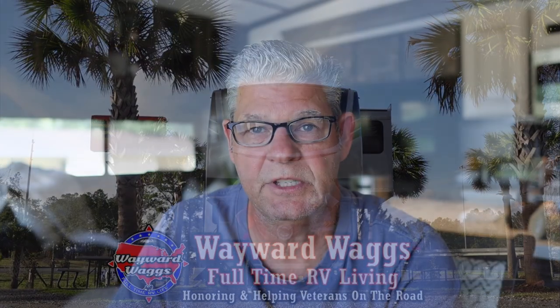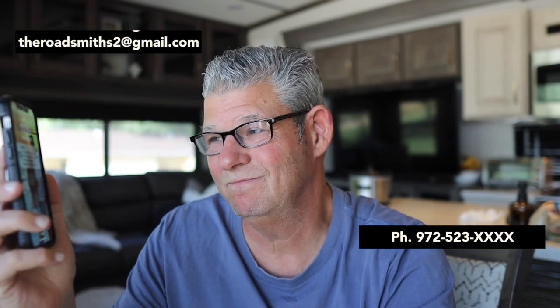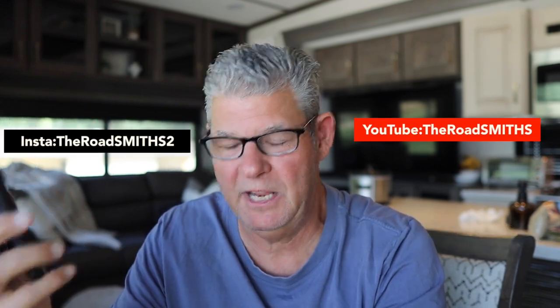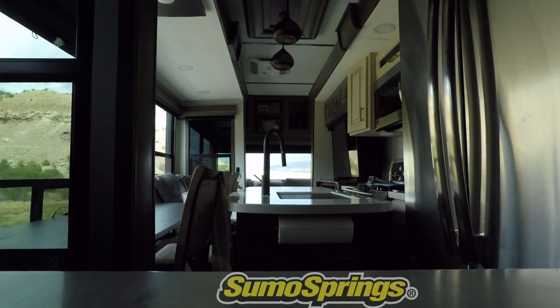Wanted to do a special shout out to Wayward Wags channel — Dustin and Leslie. He did a video on this about six weeks ago, which showed him installing these and gave me the encouragement to get it done. Since Dustin and Leslie have an Alliance, as do we, it gave me more confidence that we could get this done on ours. Speaking of channels, if you like our channel and our content, we'd love you to subscribe and join us on our journey. Give us a like and hit that bell to be notified of new videos. We've got some great stuff coming from Montana and Utah — it's just spectacular here. And Super Springs International, Sumo Springs, if you're still listening — I'm still open to suggestions. Phone lines are open. Thanks for watching, and we look forward to catching you down the road.